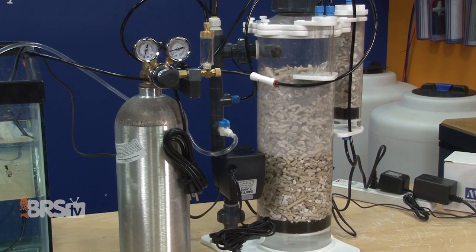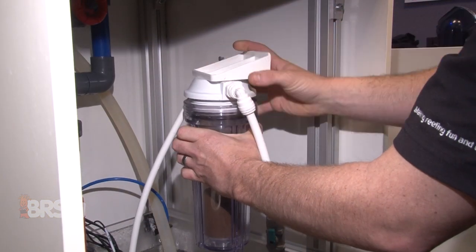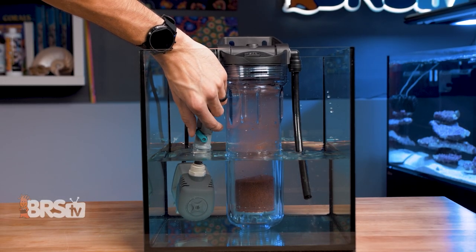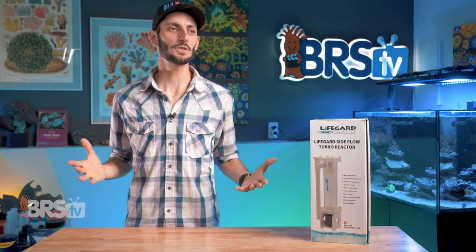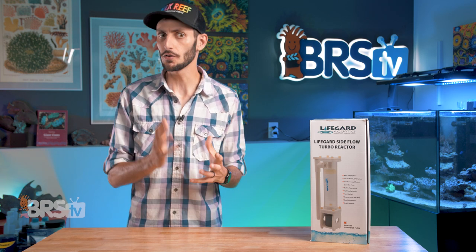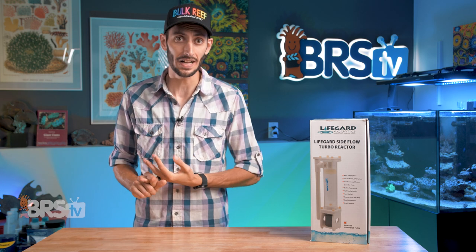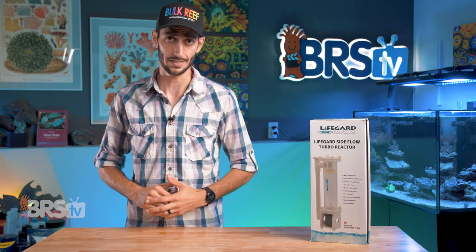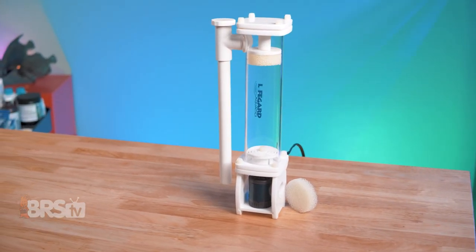There are lots of different styles and types of reactors out there designed to be used with various types of media. Some are more economical like the BRS media reactors, and others come in at a premium, especially if they're designed to do a specialized job like Avast's Vibe reactors. But what if you just want a solid internal media reactor with a small footprint that is going to be able to take care of things like carbon, GFO, or bio pellets, that already comes with a pump, is very simple to use, and hits that middle-of-the-road price point?